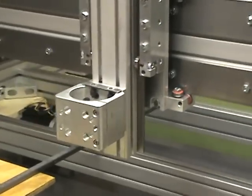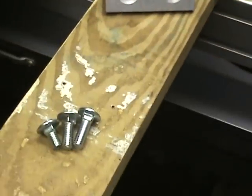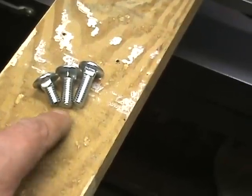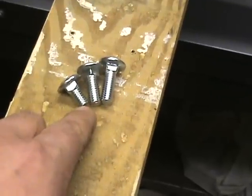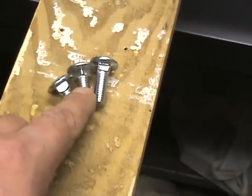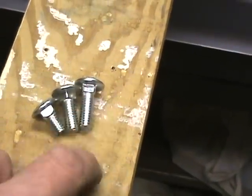I'd like to talk about the carriage bolts that come with the kits. There are basically three different non-standard sizes. One is approximately five-eighths of an inch, the middle one is about eight hundred and fifty thousandths or say seven-eighths, and the longer one is about nine hundred and fifty thousandths or roughly a one-inch bolt.